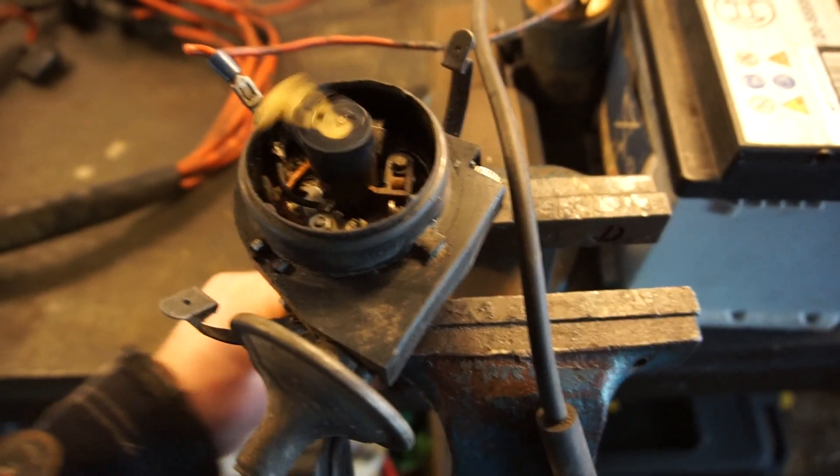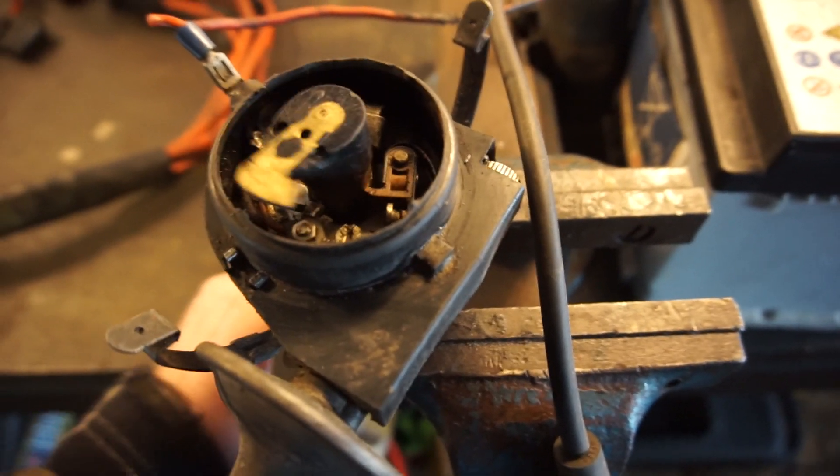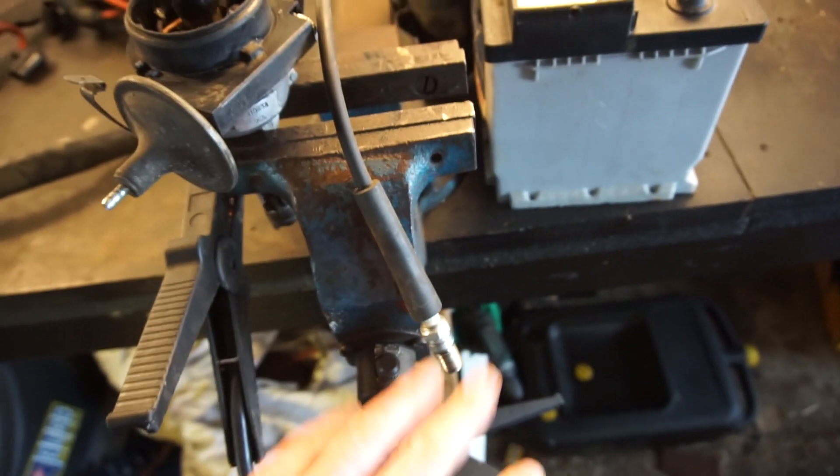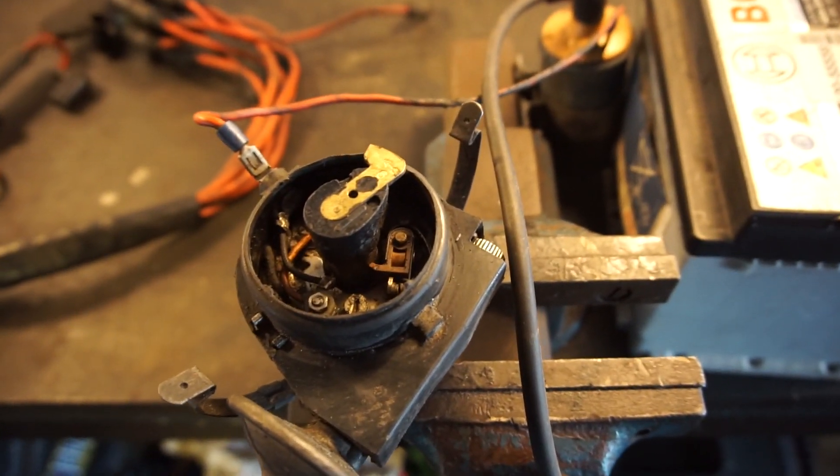That's really the basics of it, but this happens incredibly, incredibly fast. This is just rotating incredibly fast, points open and close, open and close, and you get lots and lots of sparks out there. That is really the basics of how an ignition system works.